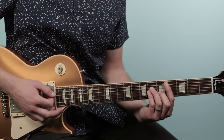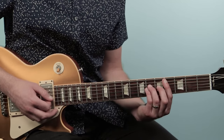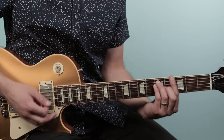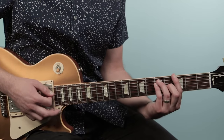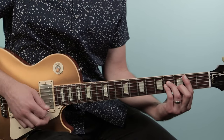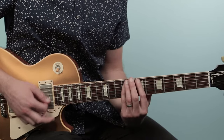Then you go to C sharp minor, which is from the fourth string down: four, six, six, five, four. Then G, which looks like the A shape just two frets down. And then we do this little move in the last bar: B minor to D to E.